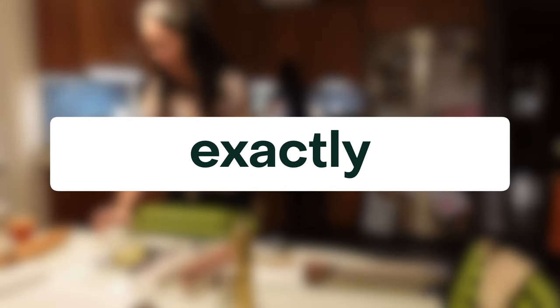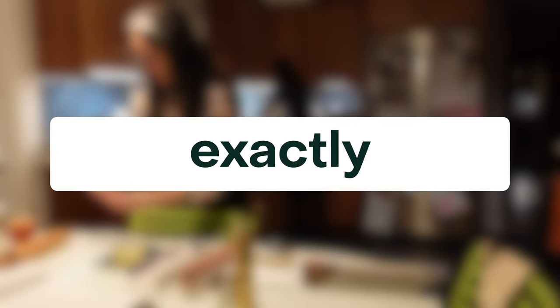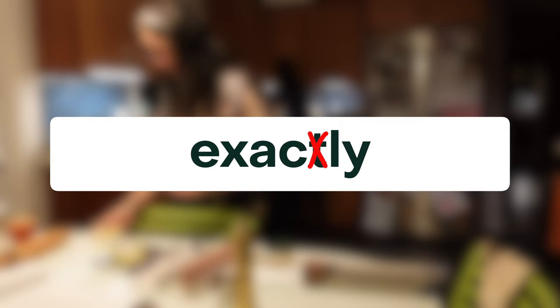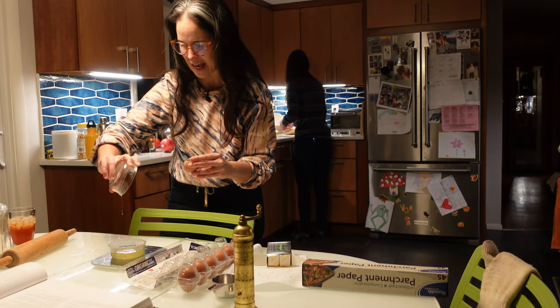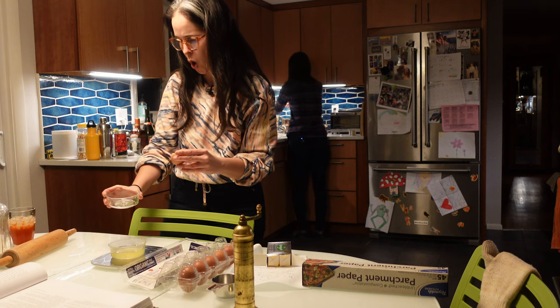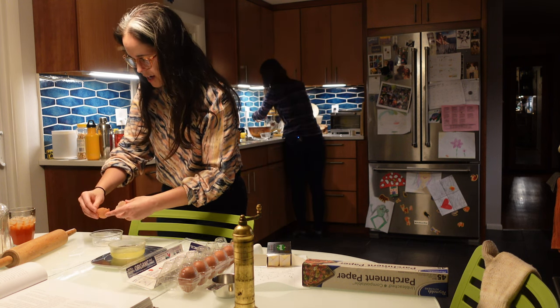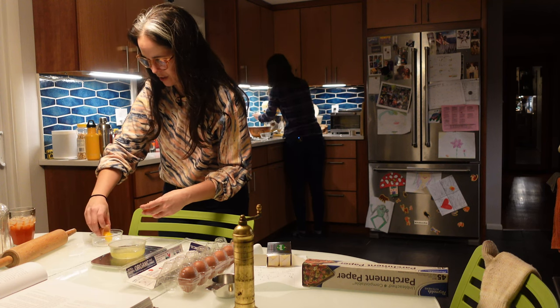75 exactly. Did you notice how I said 'exactly'? You'll almost always hear that word with no T sound. Exactly. 75 exactly — are you kidding me? This is perfect. That never happens. Then it actually went up to 76 right after I said that.